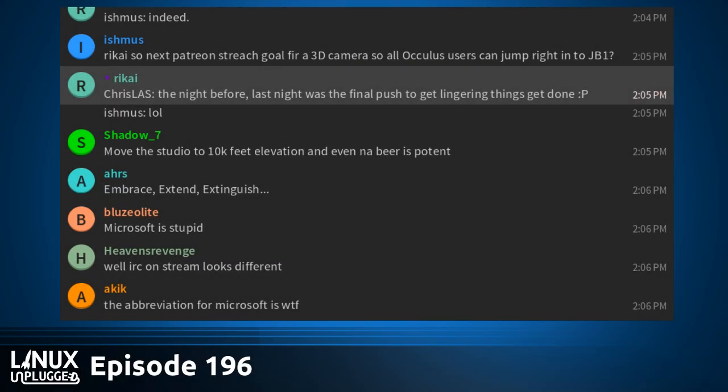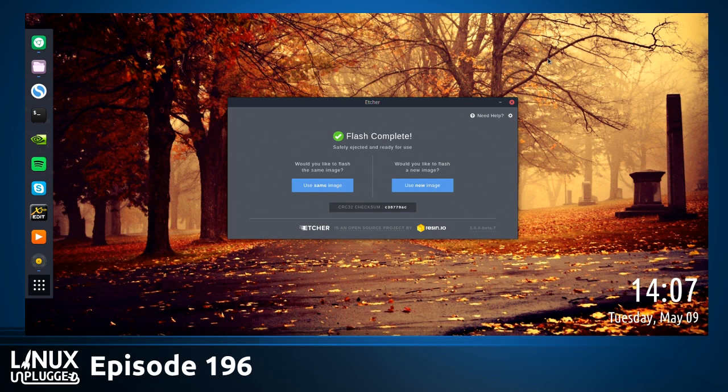Very excited about today's show. We have something very cool in studio today. You can tell I'm excited about it because I'm flashing a USB drive right now. I only do it when it's for something really important, and it is very important.